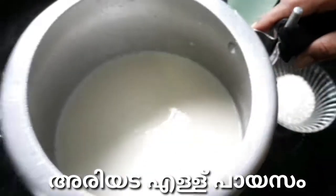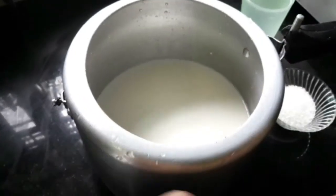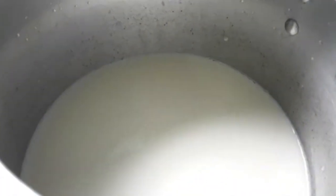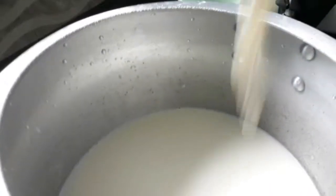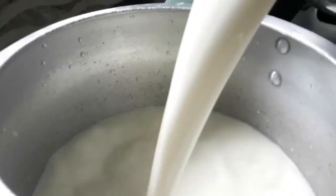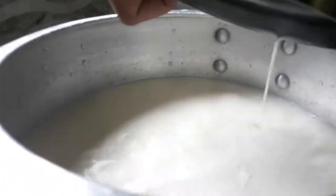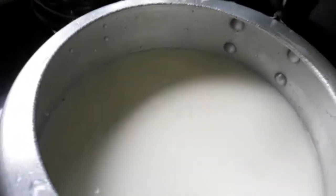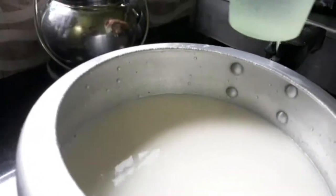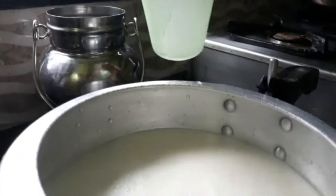Hi, hello, welcome to my channel. I am going to make the fish in the 3L of the fish, in the 2L of the fish.